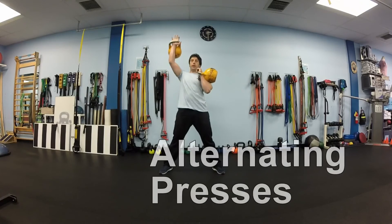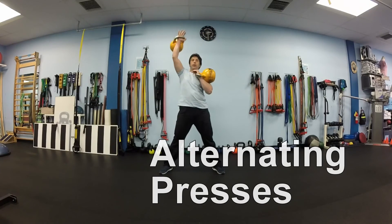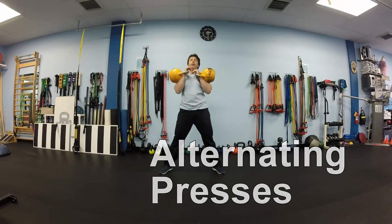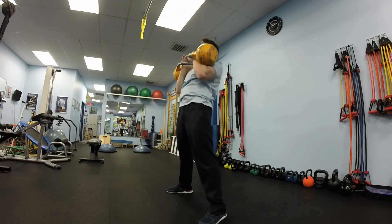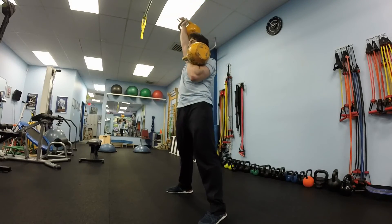And start doing alternating presses. Very simple exercise — just press one arm at a time. Brace your stomach. Make sure you don't bend over backwards as you are pressing the kettlebell up. Press your arm slightly back, making sure the kettlebell is right over your shoulder.